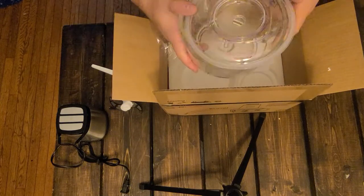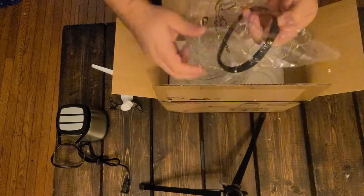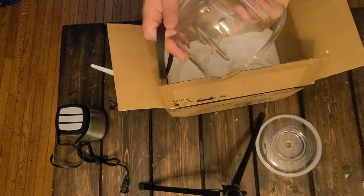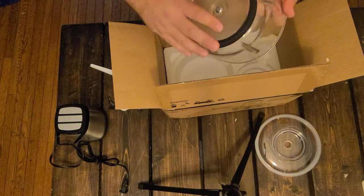We've got a gasket here to make sure things don't go flying everywhere. Oh, what's this? I'm going to guess that goes down here — it doesn't stay very well though.